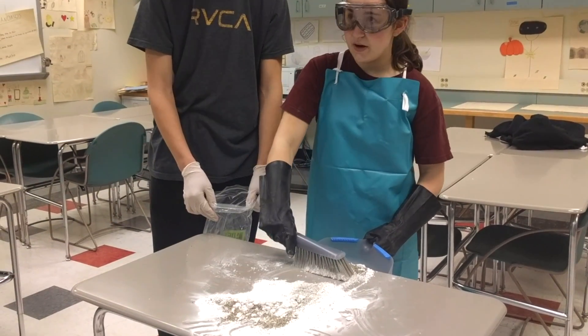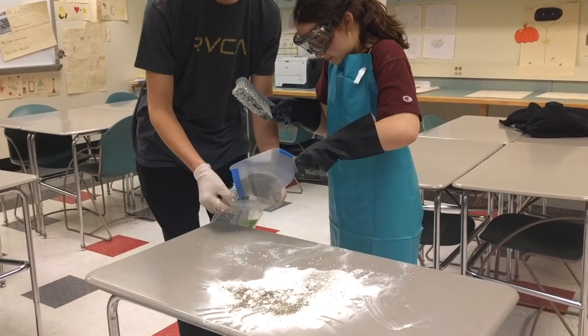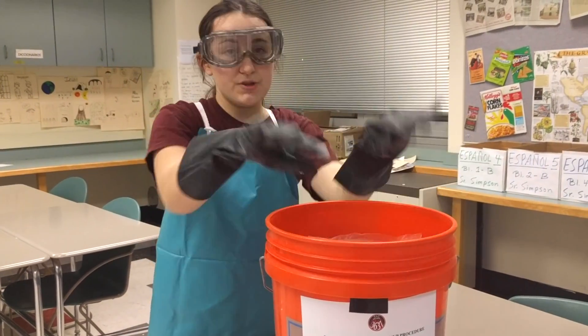Sweep up the baking soda and kitty litter with a broom and dustpan and pour the residue into a bag. Seal the bag tightly and put it into the bucket.